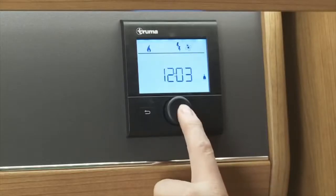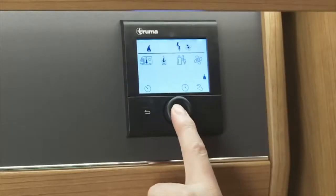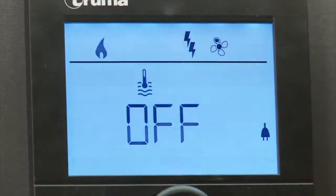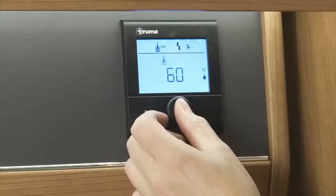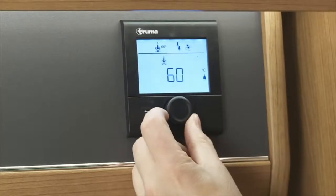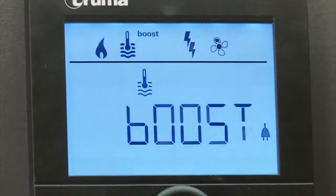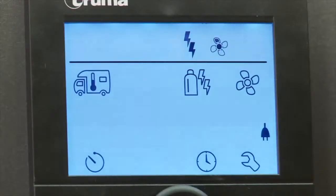Now scroll to the second symbol on the top row and click on it. This will change the temperature of your water. Like with the heating option, scroll up and down to find your ideal water temperature, then press the control knob to approve your choice. You can choose either 40 or 60 degrees for your water, and there is also a boost function should you want to obtain the water quicker. Please note, with setting both the heating and hot water temperature, the symbols will flash. This just means it is working at your desired temperature.